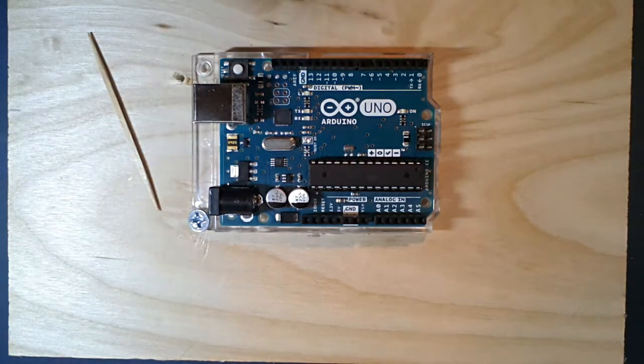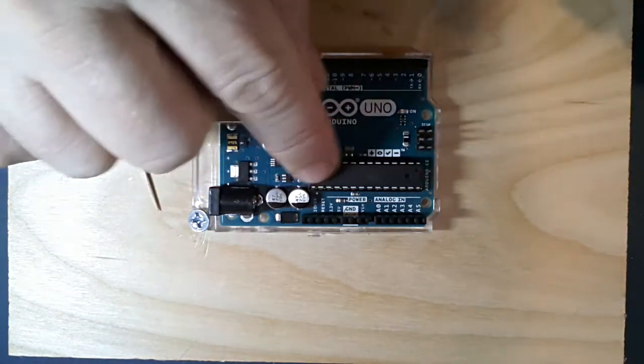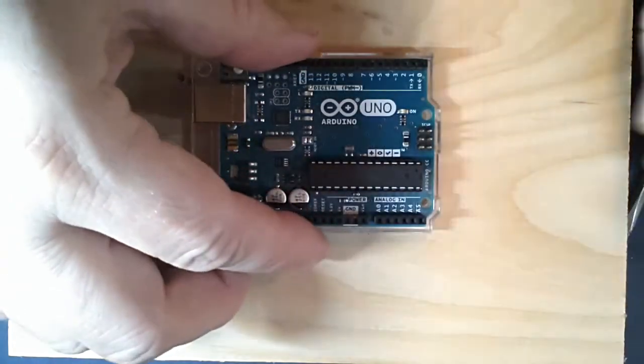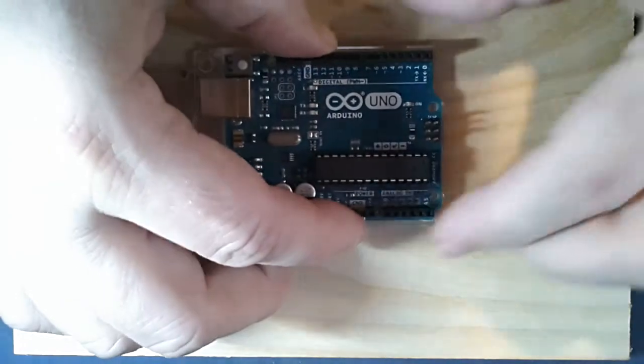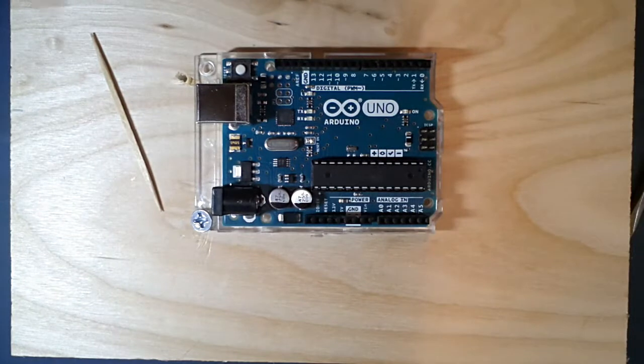The microcontroller is in a DIP dual inline package. It could have been soldered directly to the board, but Arduino was smart and put it on a socket. You may wonder why - we're new to the Arduino, and we can very easily blow out this chip if we don't hook it up right.